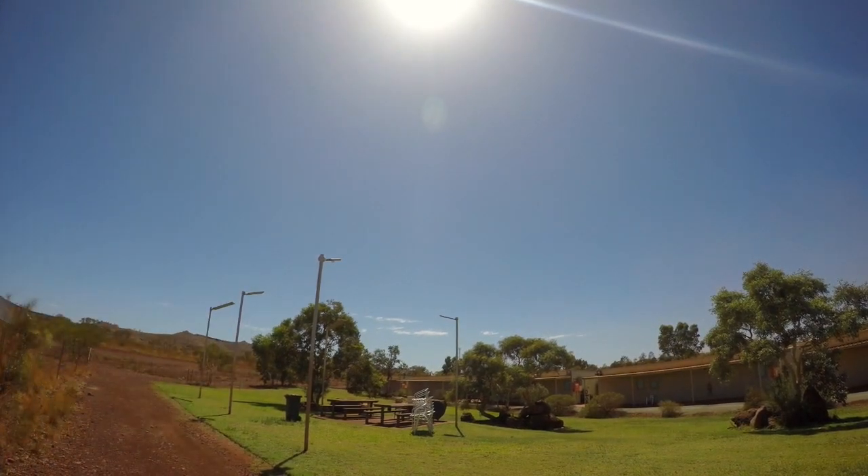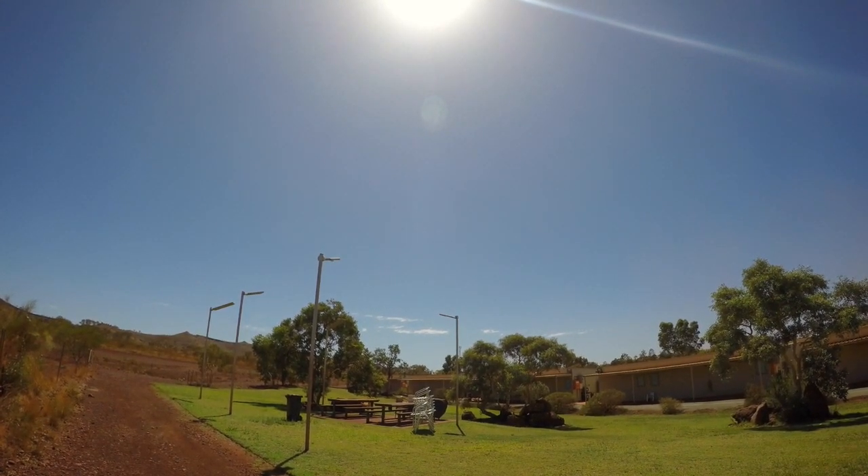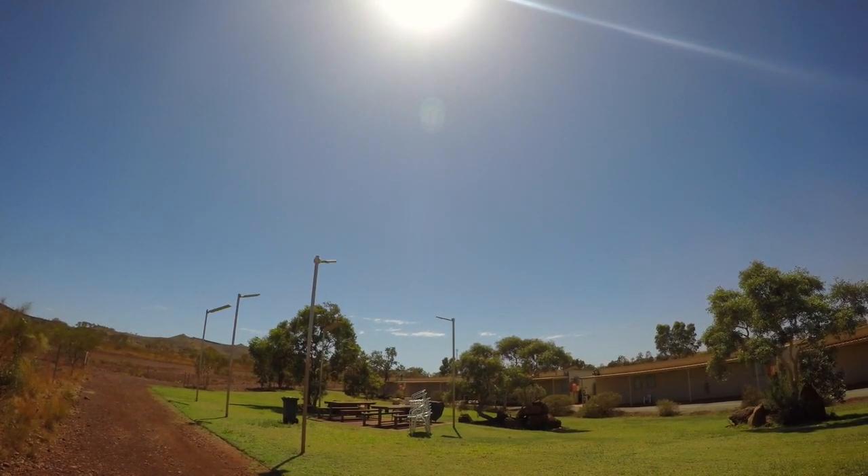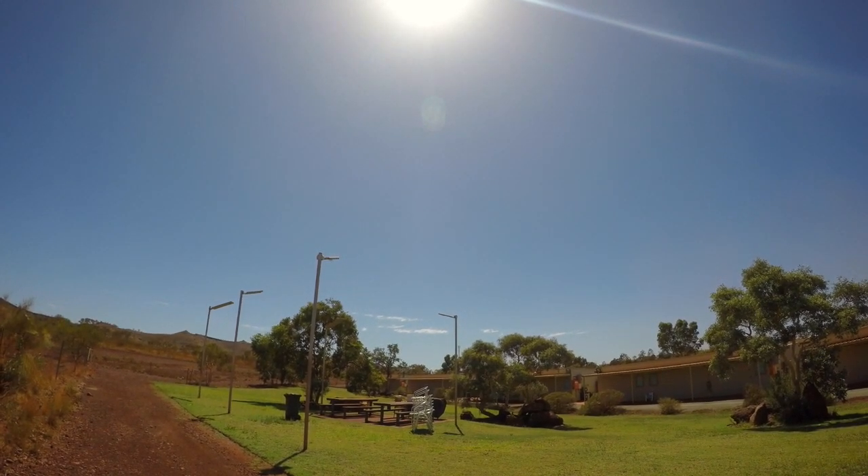We'll go up to the ND4 now. There's the ND4 — you can probably just barely see it, it's not very prominent. A big massive change from the ND2 to the ND4 I've noticed.